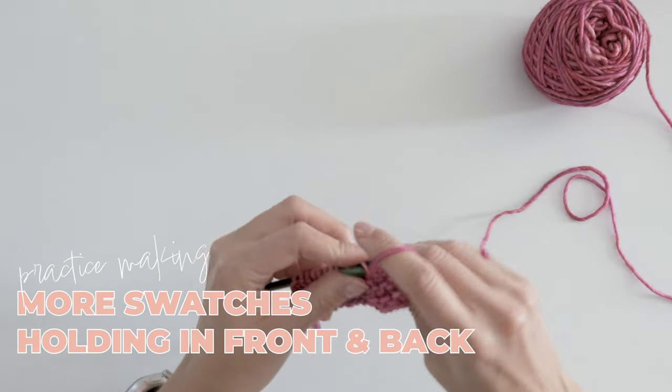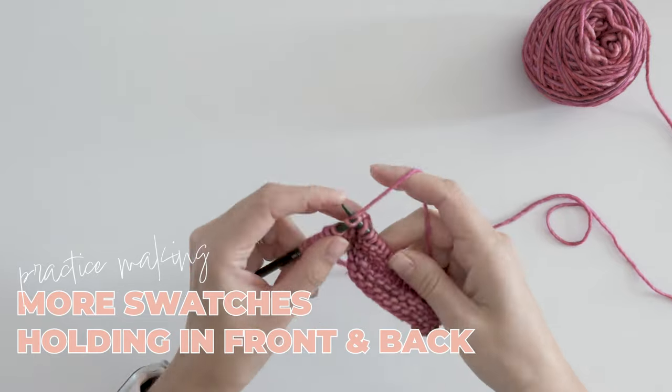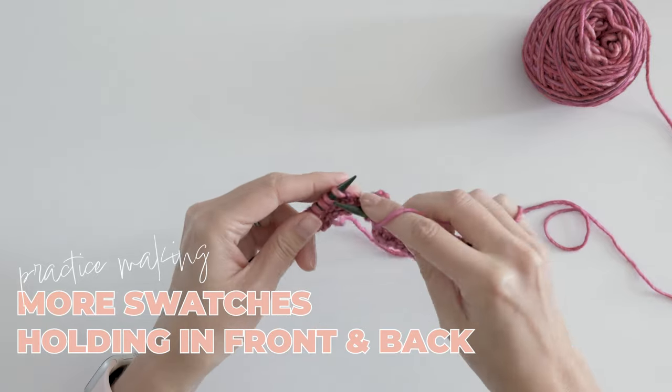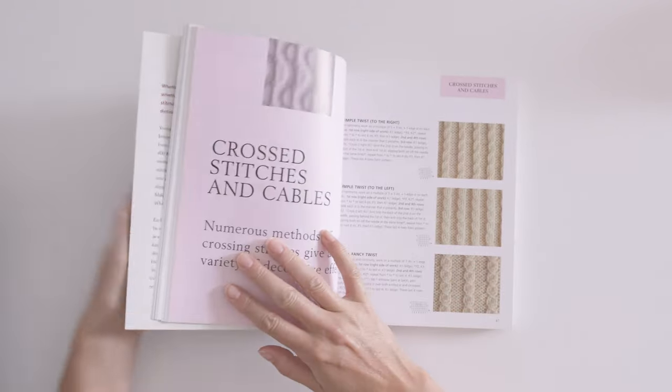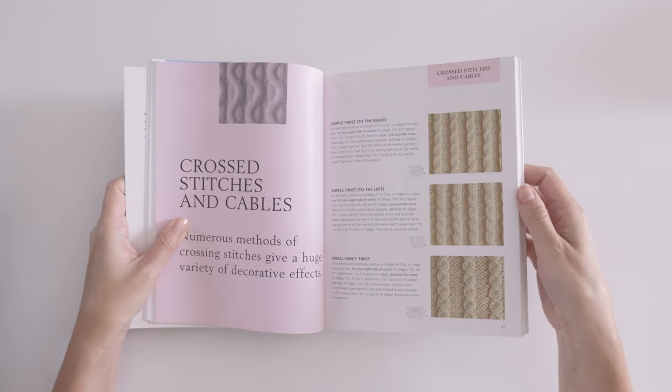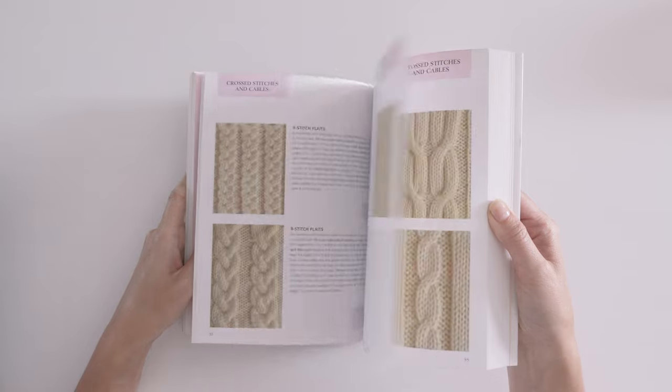If you need more practice, making a few more of these swatches while holding the stitches in front and in back so you can see the different leans is a really great idea. Another option is a stitch book. This one, for example, has something like 30 cable stitch patterns. I've had this book for several years now and it's still one of my favorites. I'll have the Amazon link for this in the description too.